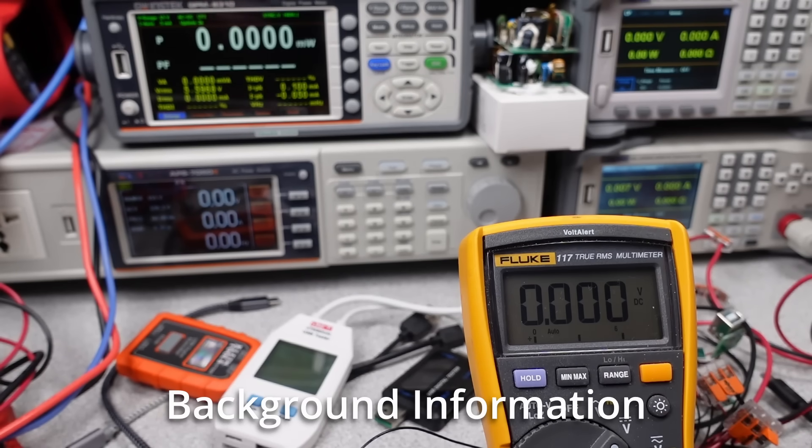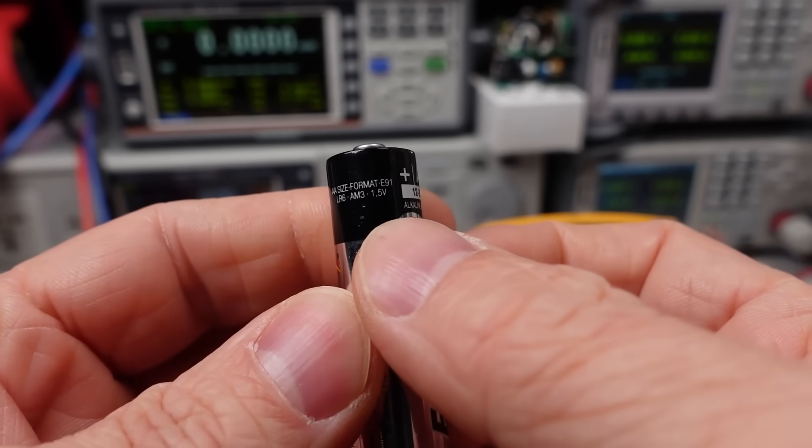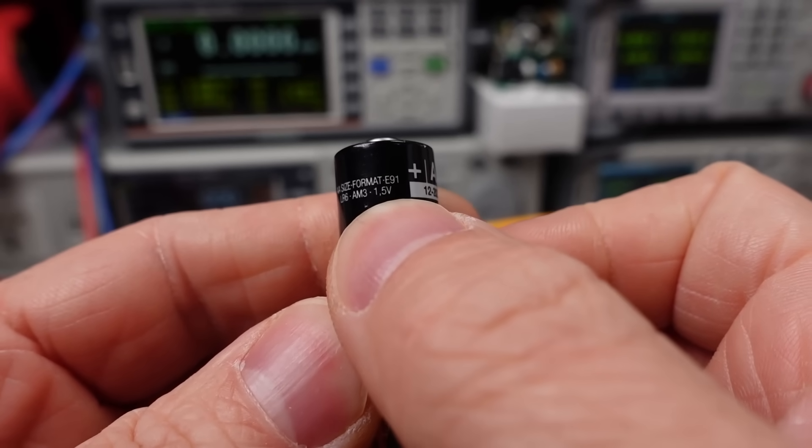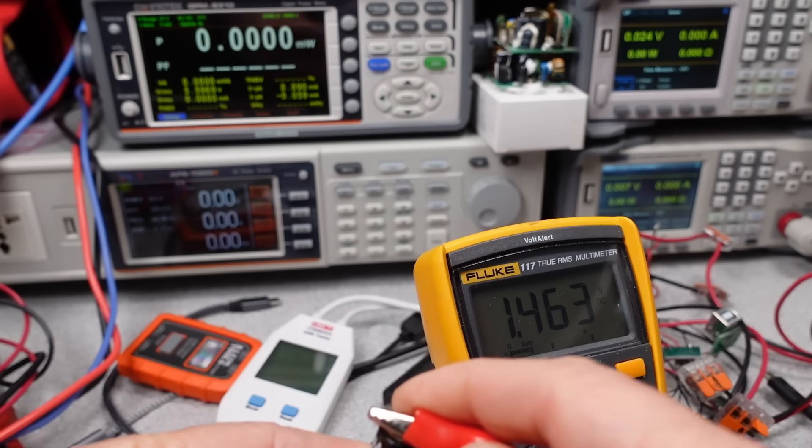So first of all, what is a USB tester and why do you want one? It is a very useful diagnostic tool to check if a device like a laptop or a phone is operating correctly and power is flowing as needed from device to device.